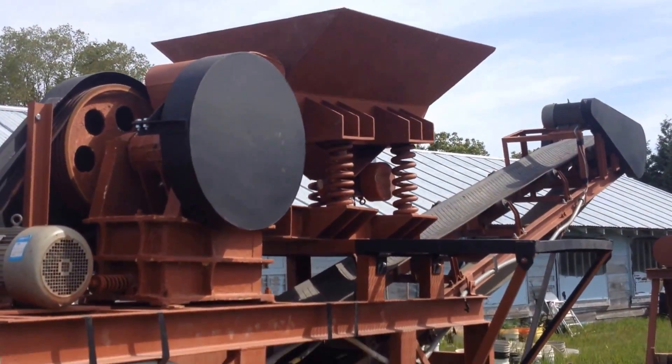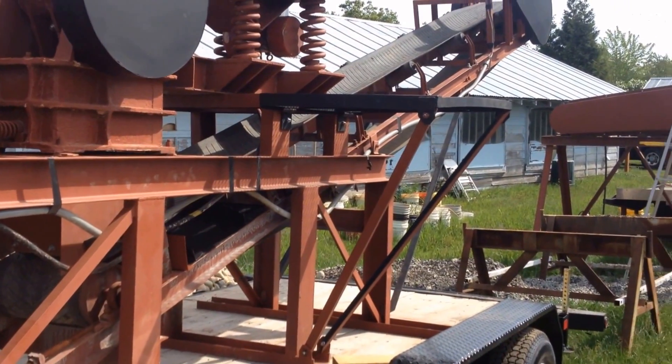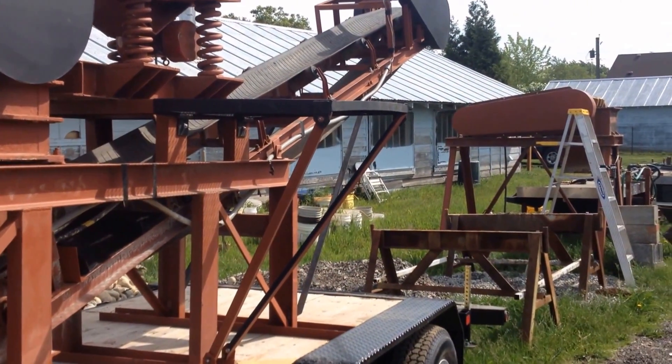The material is fed up in the hopper, down to the jaw crusher, and then up the discharge conveyor into a pile in the back.